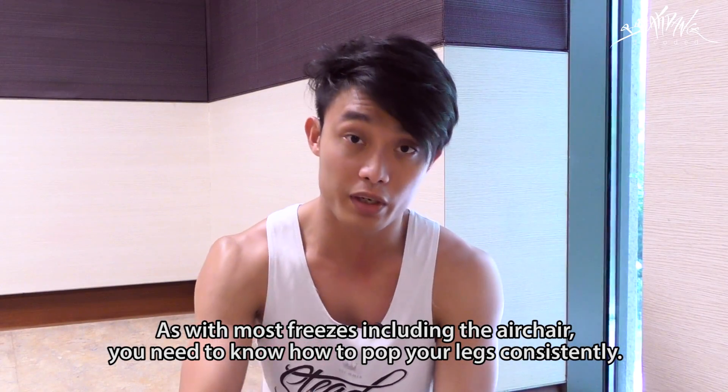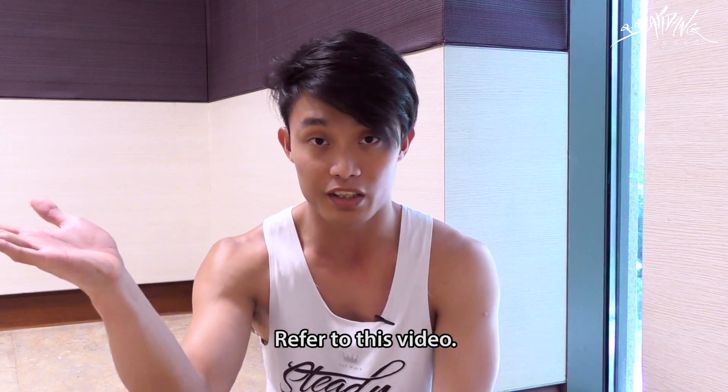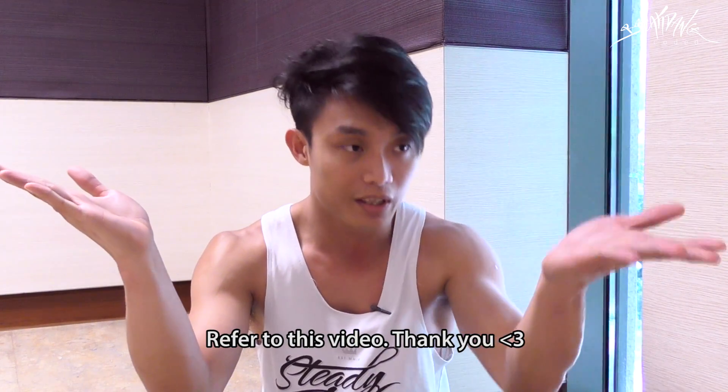As with most freezes, including an air chair, you will need to know how to pump your legs consistently — refer to this video. If you don't know how to do an air chair or are having problems learning it, refer to this video.